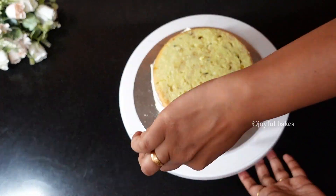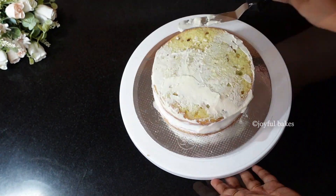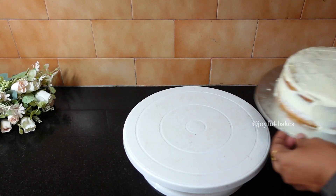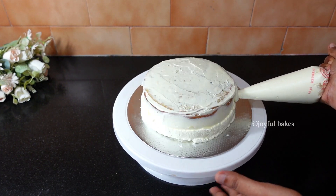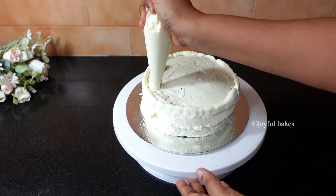Add some whipped cream to the sides and top of the cake and crumb coat it. Leave this in the refrigerator for about 20 minutes so it sets well. After 20 minutes, add more whipped cream and frost the entire cake to finish it.